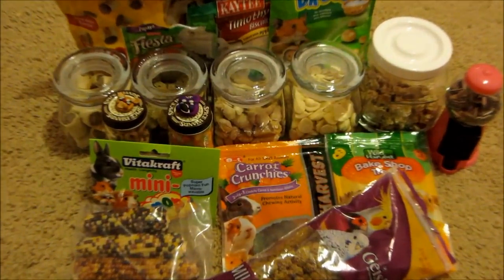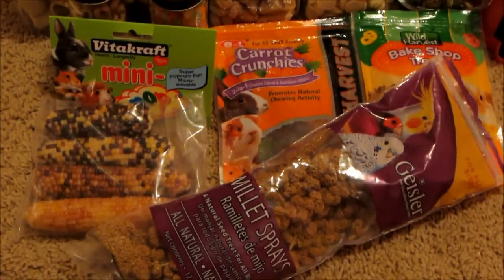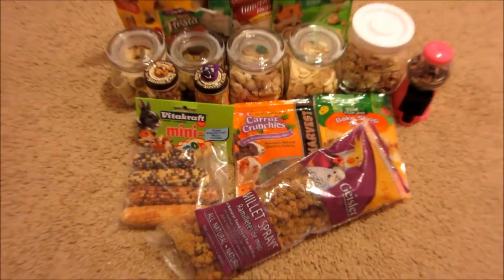Alright guys, that's it for all my gerbil treats. I really hope you enjoyed this video. Please comment, subscribe, and request. Bye!